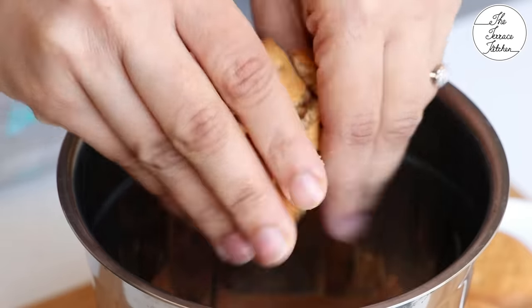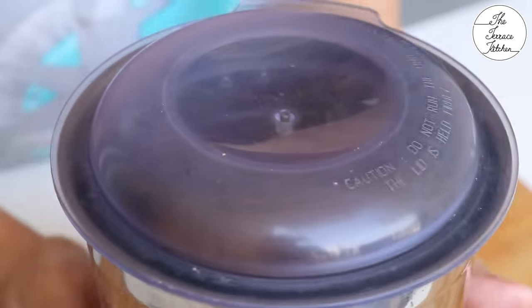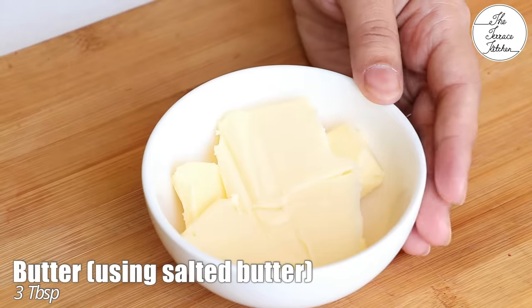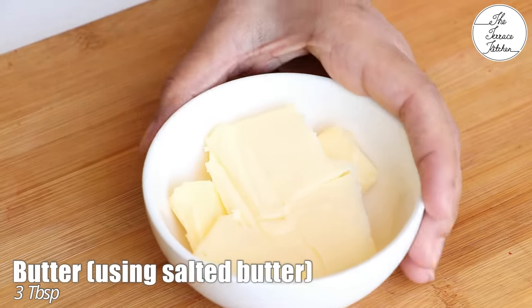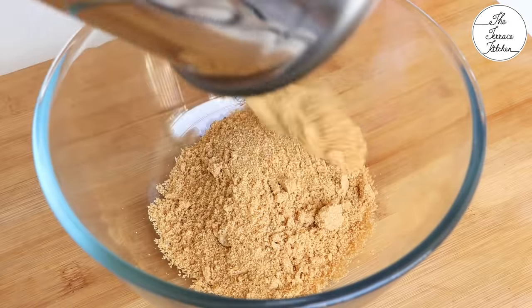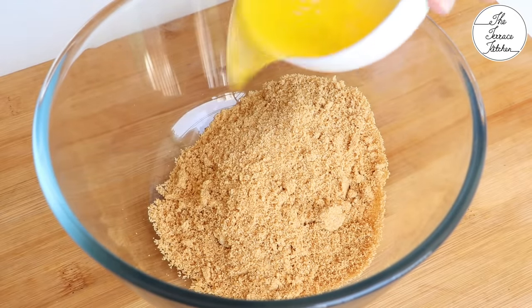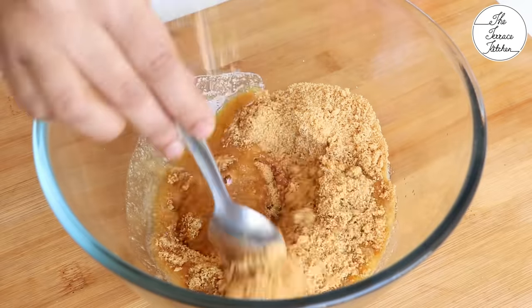They are very tasty as a base of the cheesecake. Break them in a mixer grinder jar and grind to a powder. I've got three tablespoons of salted butter — I'm going to melt this in my microwave, but you can also use your regular gas stove. Now add the melted butter to the ground biscuits and mix it really well.